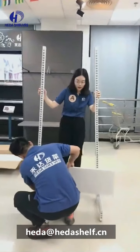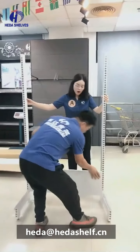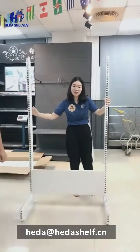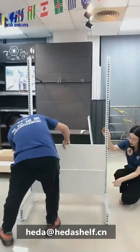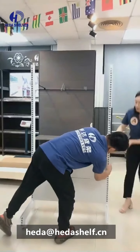Next we are going to install the back ball. The back ball is very easy to hang on the upright holes because there are some hooks — we just push it slightly and it can hang on the upright.